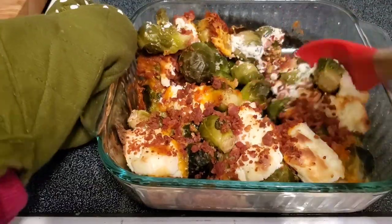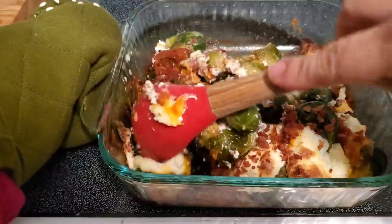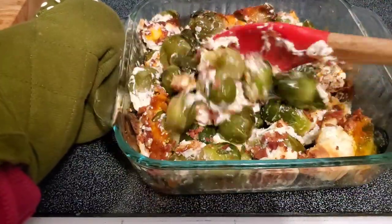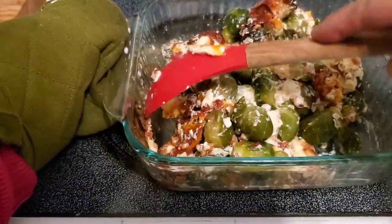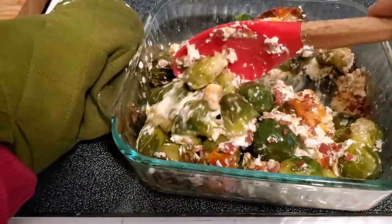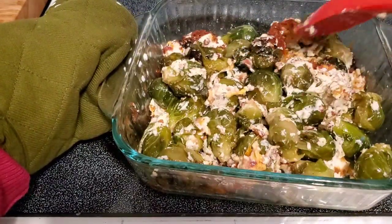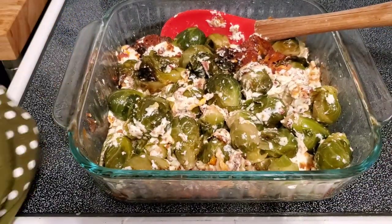Here is how those Brussels sprouts turned out — they were so good, a big hit. They kind of stole the show. Those little bits of cheese that get stuck on the edge were the best. This was a super easy and quick side dish to throw together and everybody liked them.